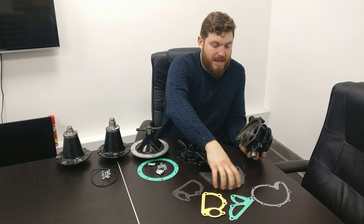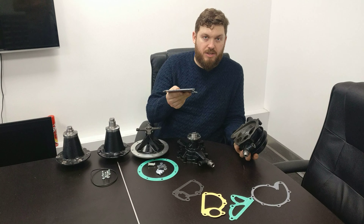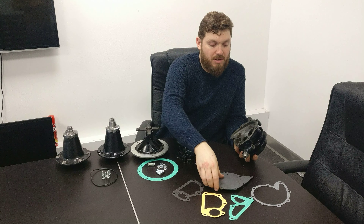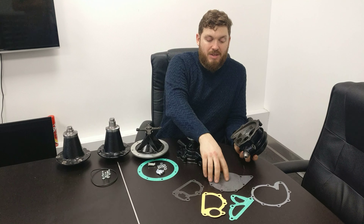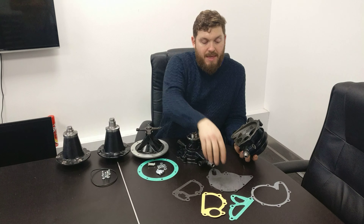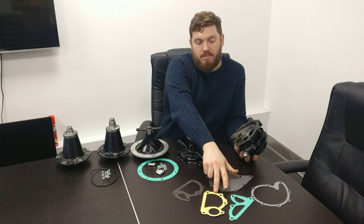Basically these are identical beneath the pulley because the housing's the same — we've just got different adapters. As you can see, this Mark VI one has an outlet there for the hose, another hose outlet there, and that's the threaded part. On this one there's a plug in it. The housing's the same, but the different adapters set them apart.